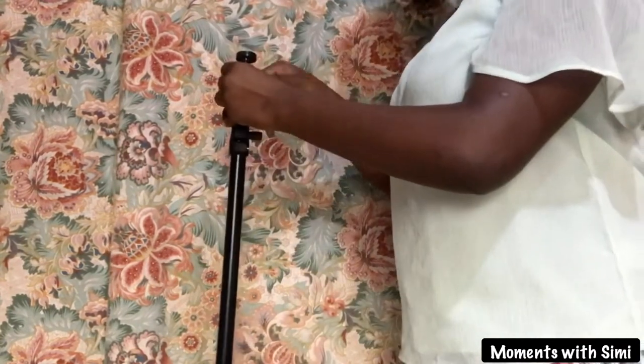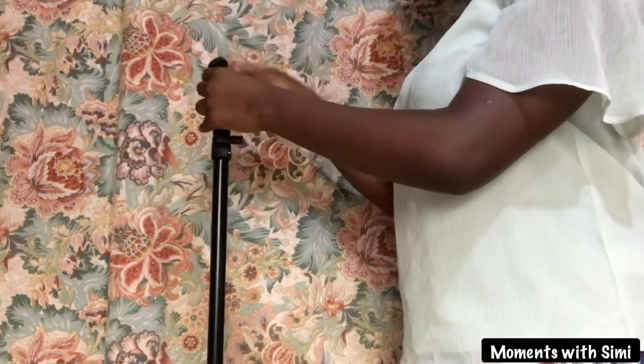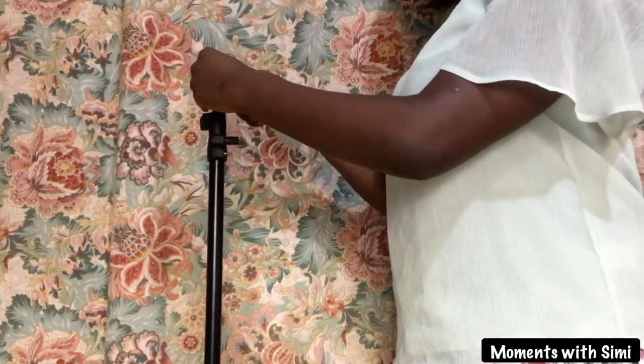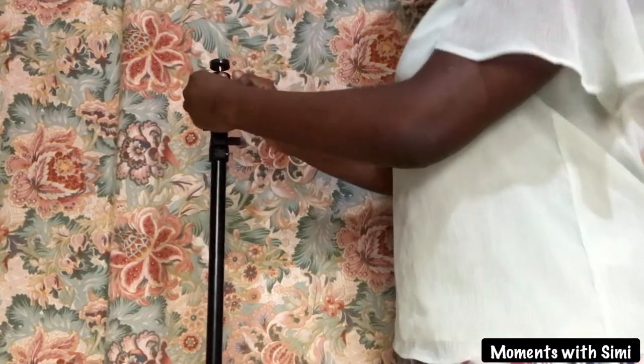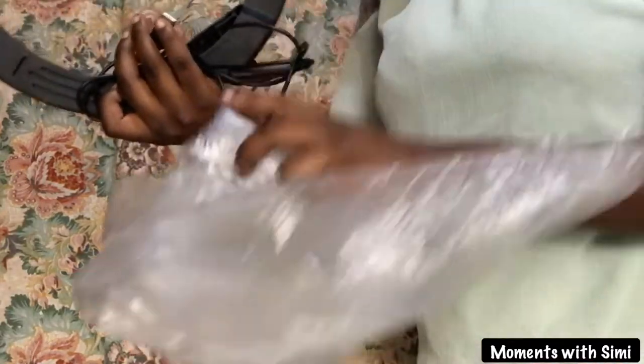There is a knob attached to this part of the ring light where the ball head is. Once you loosen the knob, it will enable you to rotate or bend it. Next is the ring light itself.